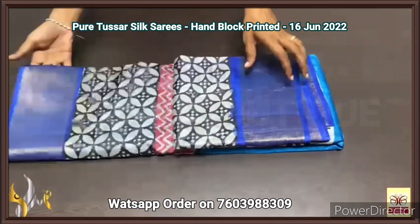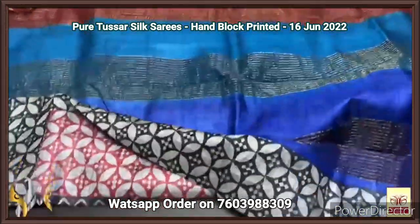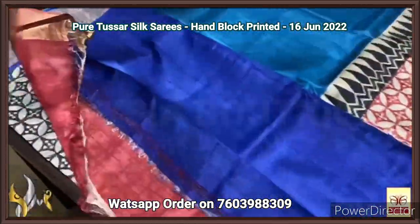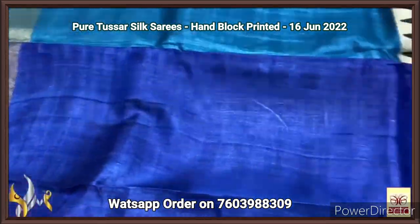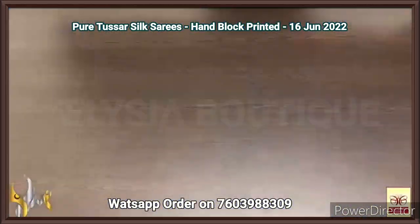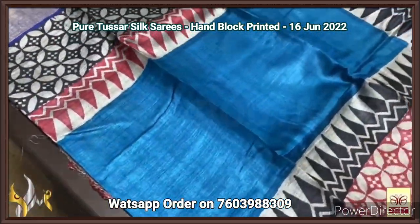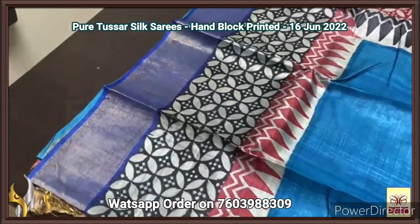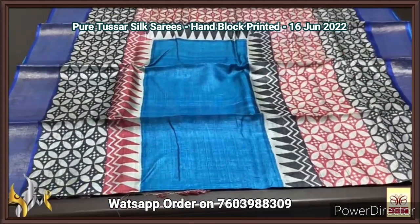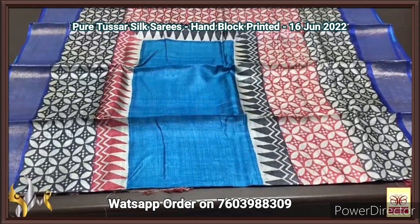Pure Tassa silk saree, premium quality hand block printed with zari borders, done on a premium acid washed boiled Tassa fabric. A very beautiful multi-color pallu with zari lines. Deep royal blue — almost a Prussian blue — blouse piece, completely contrast. The saree is in a sky blue shade, almost copper sulfate and sky blue mix color. In the middle, the bottom has beautiful dull finish half-white color with royal blue prints all over. The deep solution was given for the blouse — the border design is excellent. Fully printed saree with authentic silk.